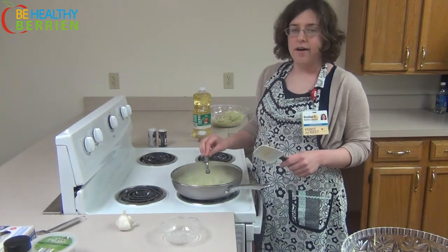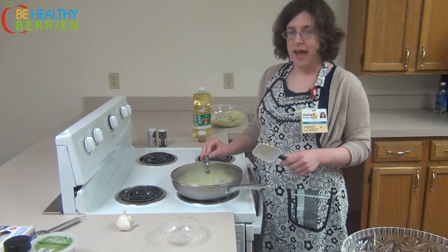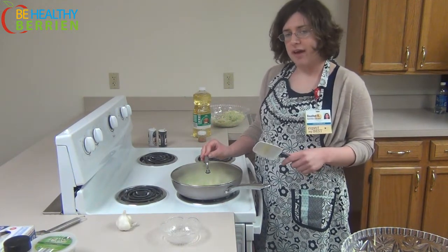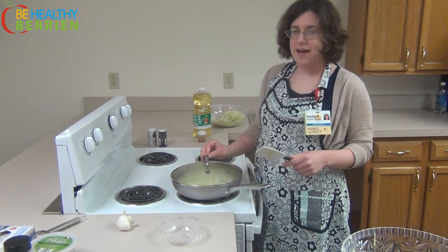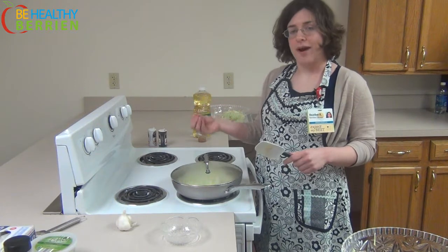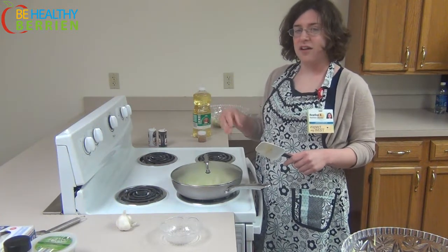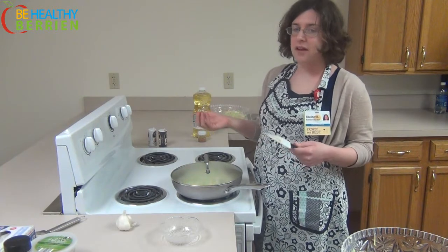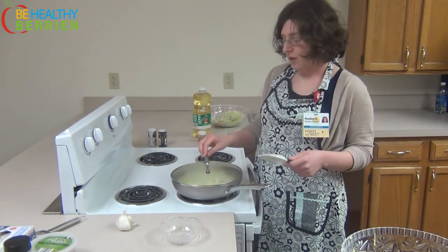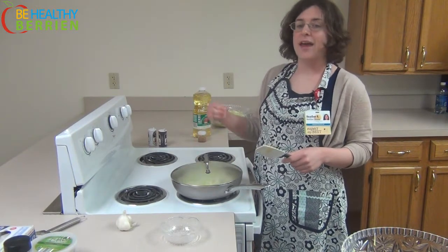The reason that I added the water is because what I'm doing right now is actually braising the cabbage. While cabbage does have a lot of water inside it already, it'll take a long time for that water to come out to actually braise it. At that point the cabbage might start tasting a little sulfury, which is one reason a lot of people don't like cabbage. So if we add the water first, we'll allow it to braise and cook quicker.